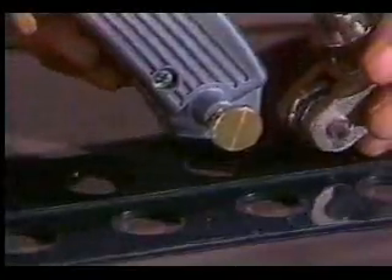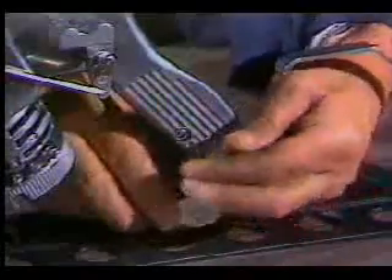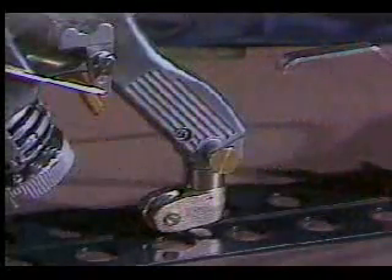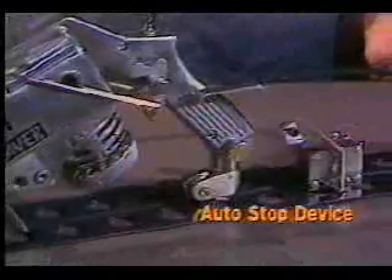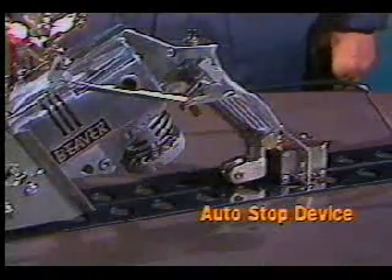When you want to switch back to unattended straight-line cutting, you simply move the wheel farther out for greater stability and set the Beaver on the track. An optional auto-stop device brings the machine and gas flow to a halt when it contacts a striker on the rail.